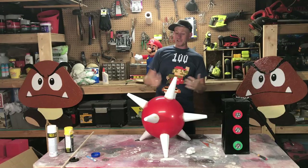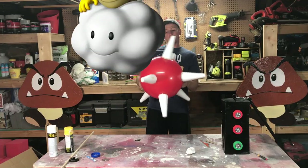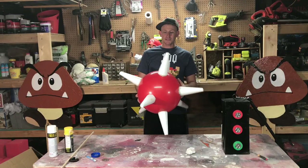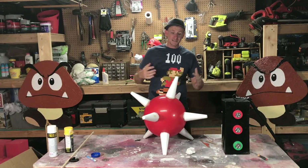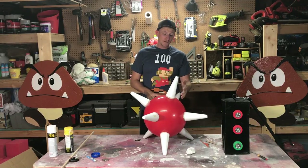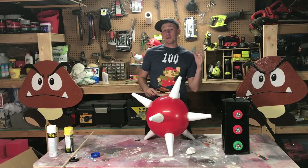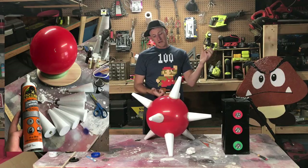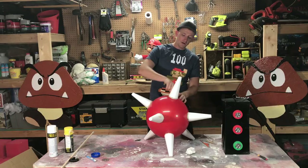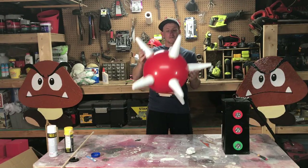This one is optional but it's super easy to make and it really completes the costume — it's the spiny ball thing that Lakitu throws. I'm not sure if it has a name but we'll call it the spiny ball. You can find these foam shapes at Walmart or the Dollar Tree — I think they were like 25 cents each — and I got the ball from the dollar store. To attach them, I just put some liquid nails on the bottom and pushed them down in there, and once it was kind of secure I sprayed along the bottom so you get a nice sticking spike. This thing is pretty durable and it's cool.